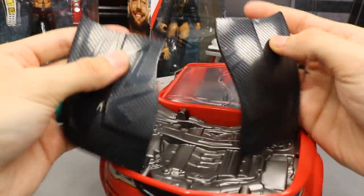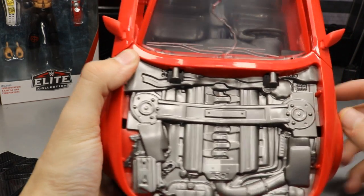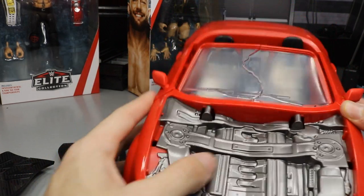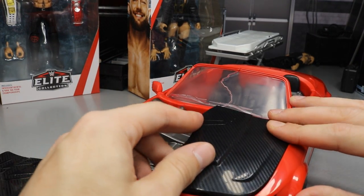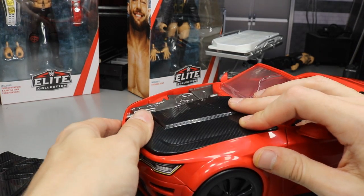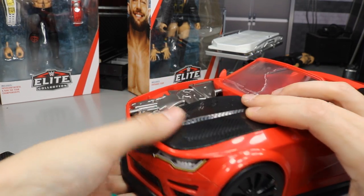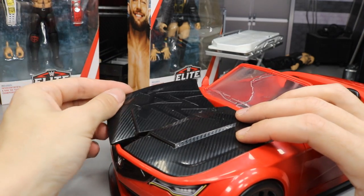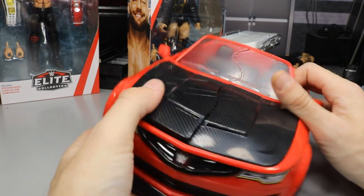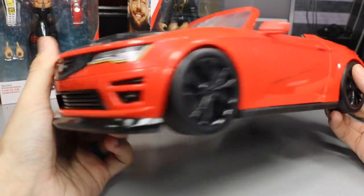Underneath the hood they didn't add much paint detail, but they sculpted an engine with a nice silver tone, which works fine since this is a toy. I think we'll probably see this car in the pick-fed at some point. I should totally customize this thing like I did that pink truck — since we now have two cars we could do a parking lot brawl or WWE action-figure matches like the Royal Rumble.